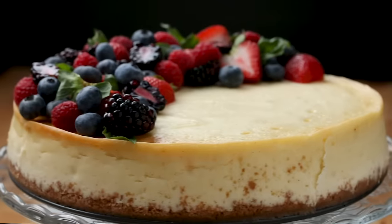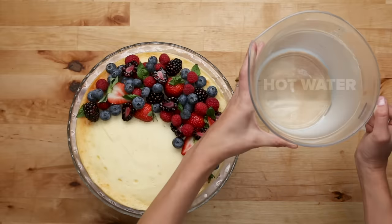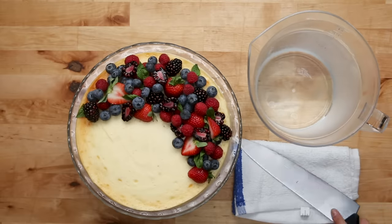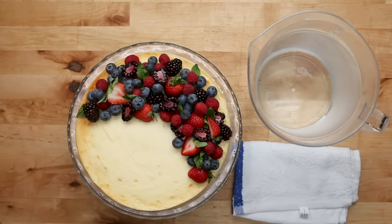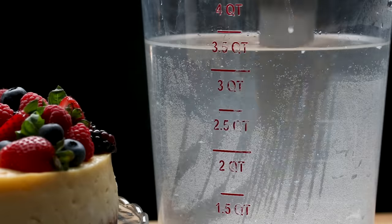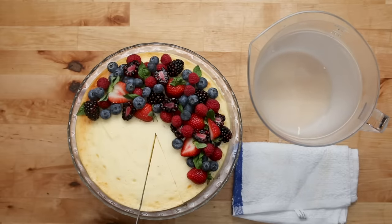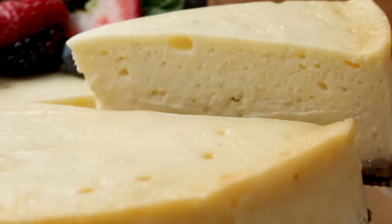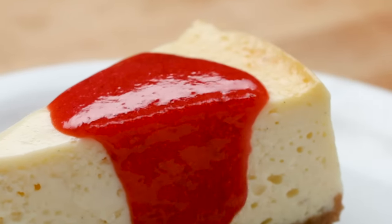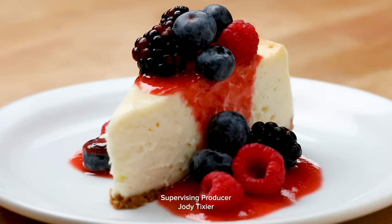There's such a wide variety of toppings you can add to your cheesecake, but for ours, we're going to keep it simple with a ton of fresh berries. To get the perfect slice, fill a large vessel with hot water, dip your knife into the water, then gently pat it dry before slicing. The hot knife will ensure that you get a smooth cut every time. We love serving our cheesecake with a berry coulis, which is basically a fancy word for a berry puree that has been cooked down until it's thick — it's the perfect complement alongside all those gorgeous fresh berries.